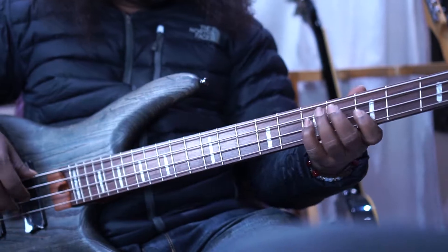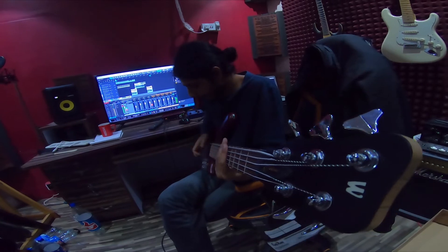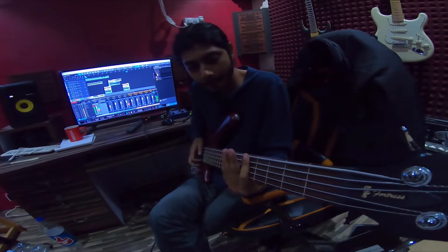Hey guys, welcome back to Metal Guitar 9-1-1. Today we are going to check out two basses: one is the Ibanez SR-FF800 and another one is the Warwick Fortress 5. Let's check out these two basses.